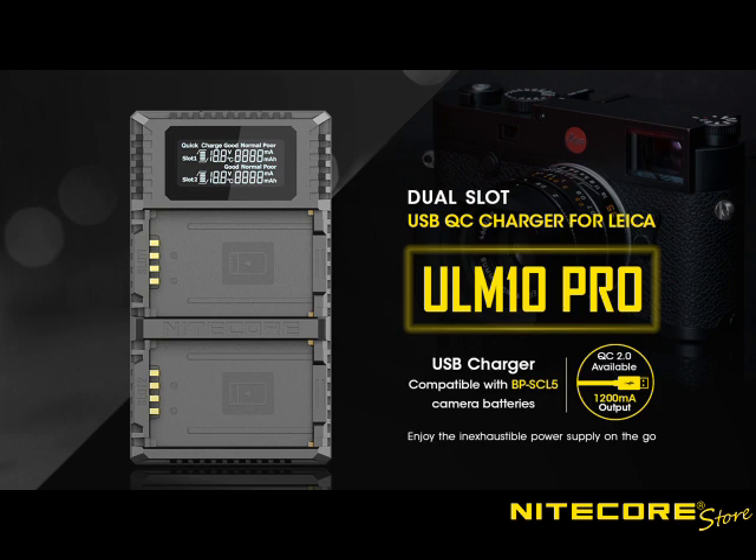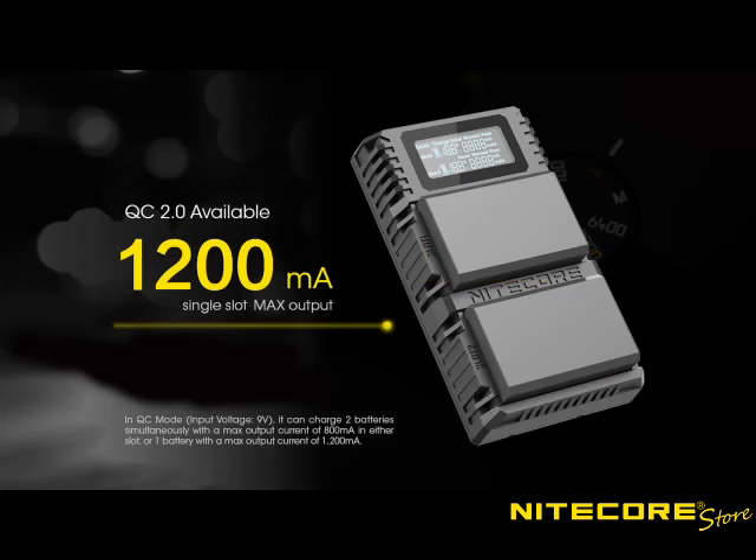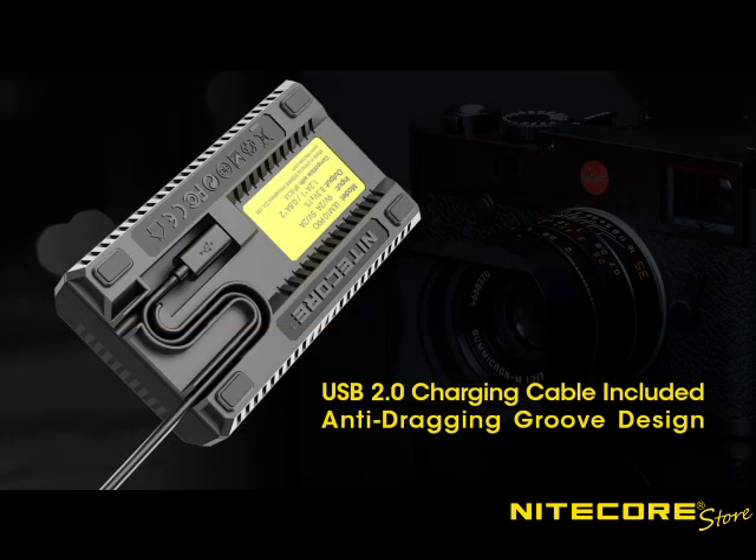Stepping up the game, Nightcore recently introduced the first two of their Pro Edition chargers. These editions have taken the design of the original line and pushed it to the next level. Pro Editions include all the features and benefits of the original line while pushing max charging speeds to 1.2A so you can get back to snapping pictures even faster. Pro Editions also include a removable USB cable so you can use the already lengthy cable that comes with the charger or supply your own to customize your charging setup.